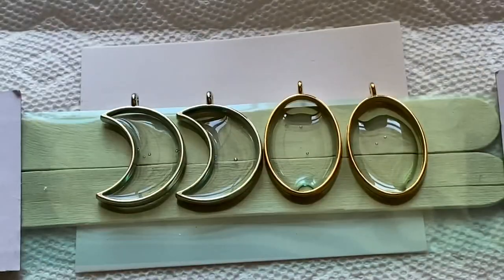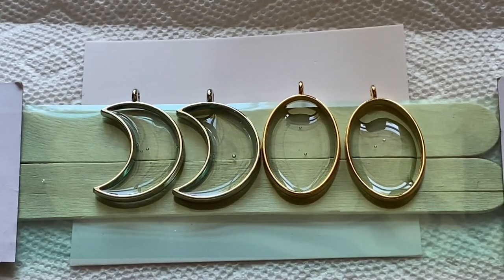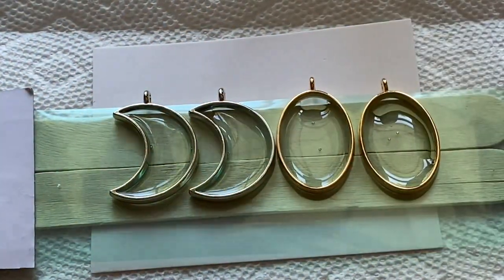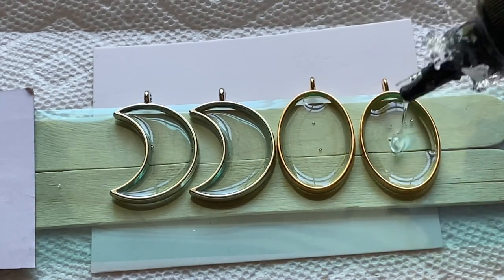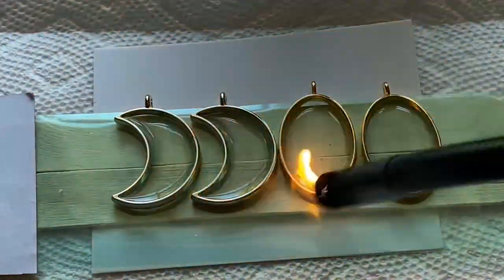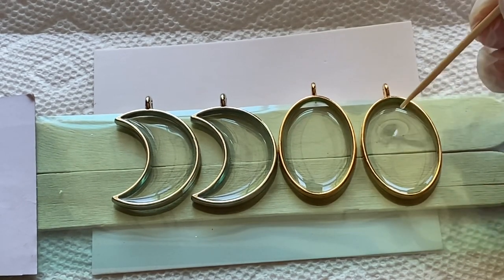Here are the cute little charms we'll be using — I got those on Amazon. I'm going to pop the bubbles first so they don't get trapped under those charms. I noticed I hadn't got it full enough; it didn't cover the bottom of the bezel, so I wanted to put a little bit more in first. Sometimes when the lighter is not enough to pop those bubbles, you need to take a toothpick and bring all those bubbles to the top — they're stuck on the bottom.